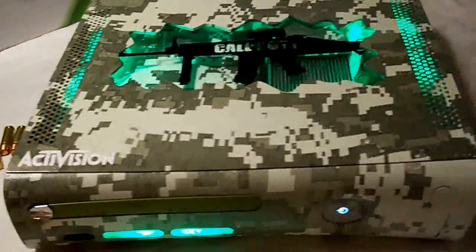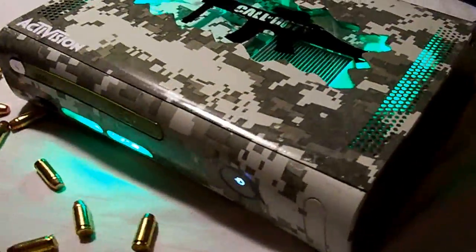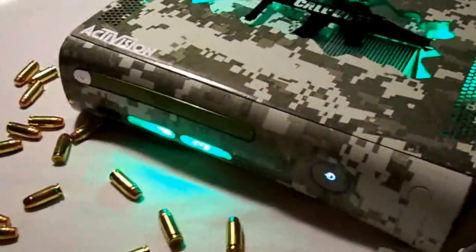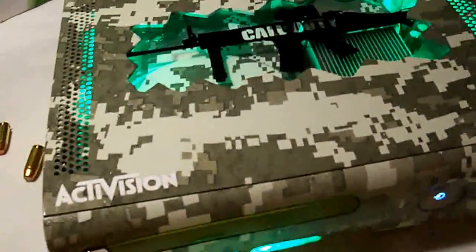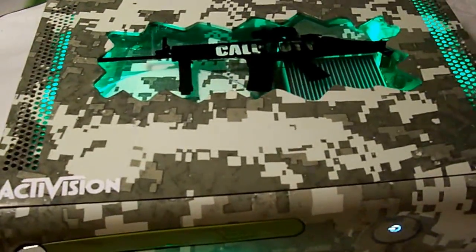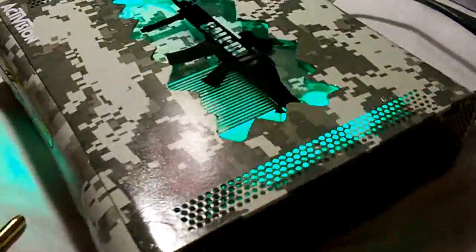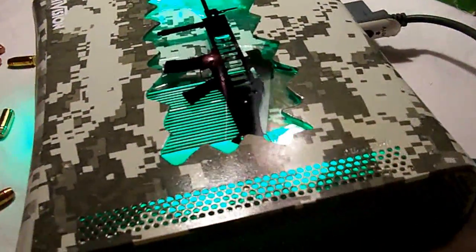Welcome back to Super Custom Mods. Up for sale today we have this Call of Duty themed Xbox 360 Elite. It has been completely transformed to look just like the digital camo weapons you see in the Modern Warfare games, and all the modern marines' uniforms and that good stuff, so I made it look pretty much exactly like you would see it.